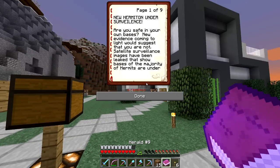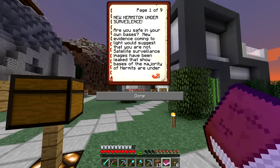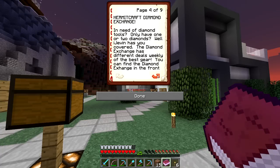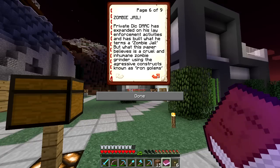New Hermiton under surveillance — are you safe in your own bases? New evidence coming to light would suggest you are not. Satellite surveillance images have been leaked showing bases of the majority of Hermits are under constant observation. What nefarious plans is the perpetrator considering? Hermitcraft Diamond Exchange — in need of diamond tools? Only have one or two diamonds? iJevin has you covered. The Diamond Exchange has different deals weekly. Mention you saw this ad and get a free reward. iJevin, CEO of Hermitcraft Diamond Exchange.